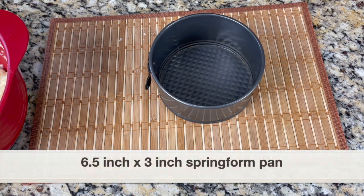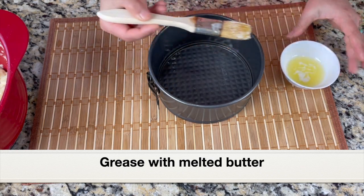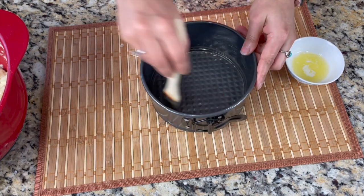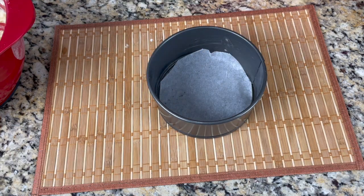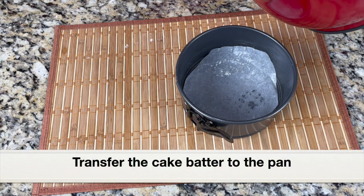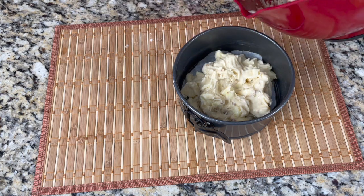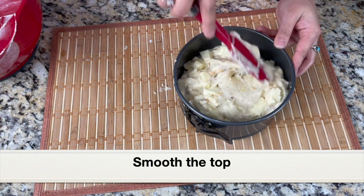I'm using a 6.5-inch diameter and 3-inch deep springform pan, which fits perfectly into my stainless steel pot. If you have a round cake pan you can also use that. I'm greasing the pan with melted butter on the bottom and sides, then lining with parchment paper and greasing the parchment paper too so the cake won't stick. Let's add the apple cake batter into the pan — use a spatula to transfer it since it's thick — and even out the top to make it smooth.